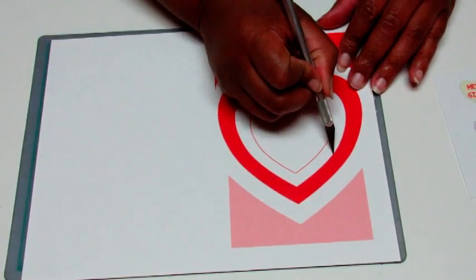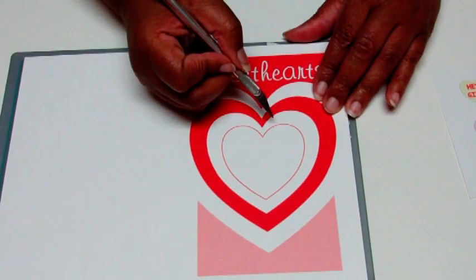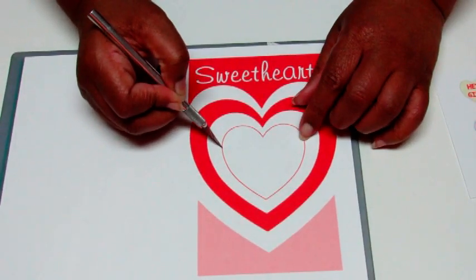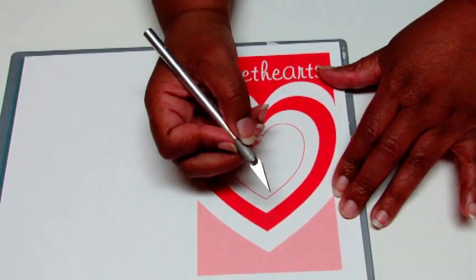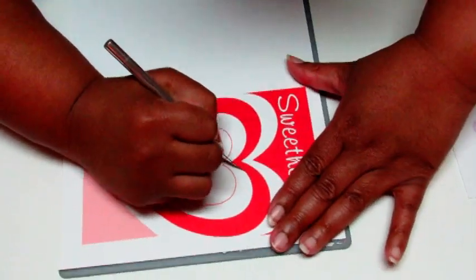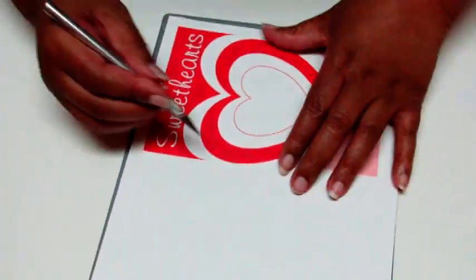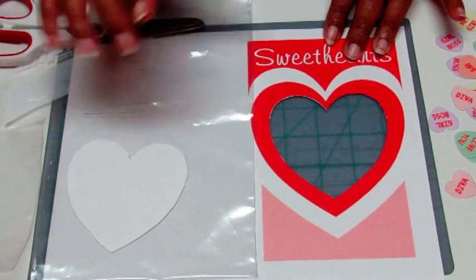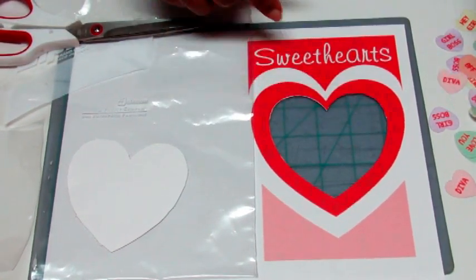Once everything is printed out, including your little hearts, start cutting. The area you need to cut is the outside of this heart — hopefully you can still see it. You can cut this one if you want a smaller window, but I like the bigger window, so let's get cutting. All righty, once you have cut out your heart and your little hearts, we're ready for the next step.